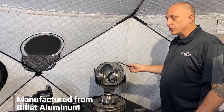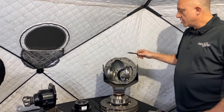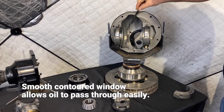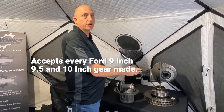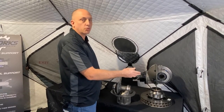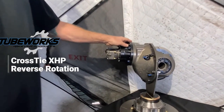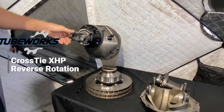Because our third member is manufactured from billet aluminum, it's 25 pounds lighter than a traditional cast iron third member. There's a large massive window in here that's completely profiled with a smooth contour, so as the ring gear spins it's unobstructed for oil to pass through and fall into the gear mesh. Every one of our billet third members will accept every Ford 9 inch, 9½, and 10 inch gear made — whether it's Motive, X-track, U.S. Gear, Gear Works, it doesn't matter, they'll all fit this assembly. We also manufacture a high pinion version that accepts every reverse rotation 9, 9½, and 10 inch gear for high pinion applications — for your front drive or rear drive.